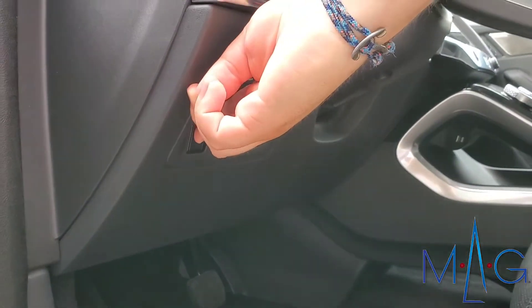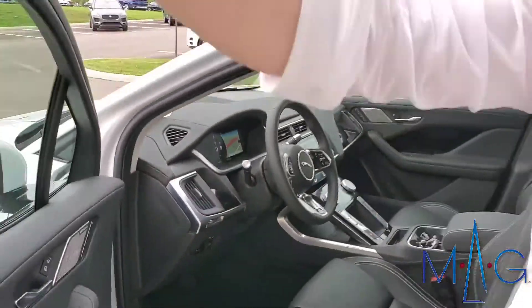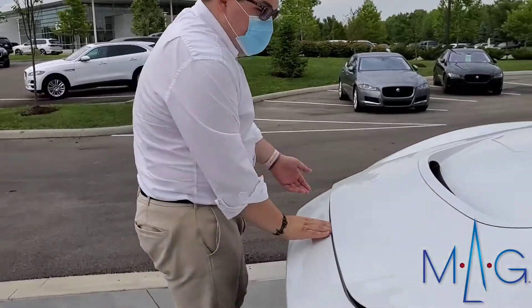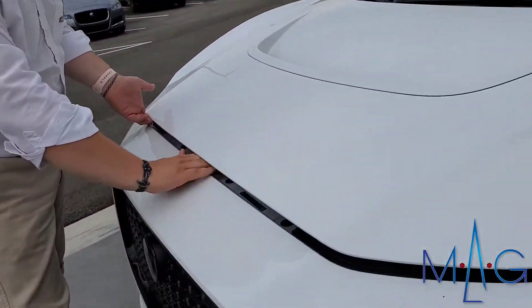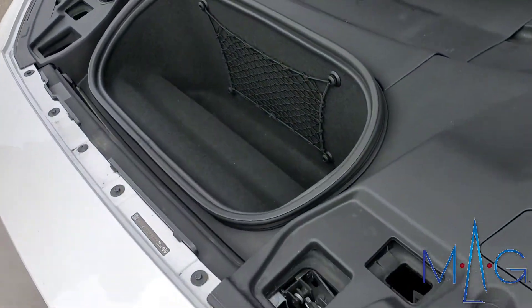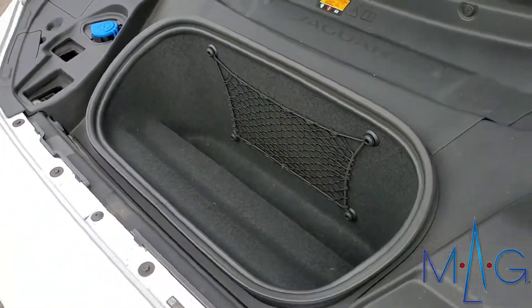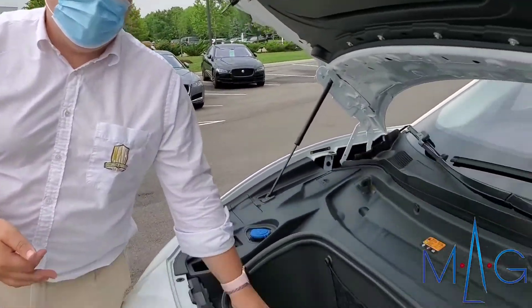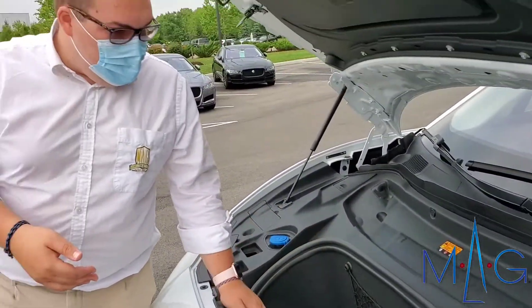You press it, you hear it release, then you migrate over to the front. Just like your normal engine, there's gonna be a little lever right in here that you pull towards the passenger side and then push up. In Jaguar fashion, it's already electrically assisted, so it's nice and easy to lift up, and then you have your one cubic foot of space right here to throw anything that you may need.